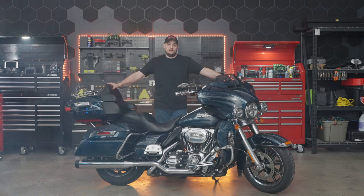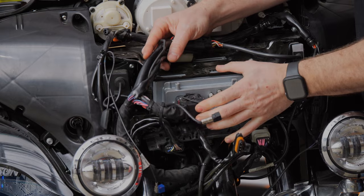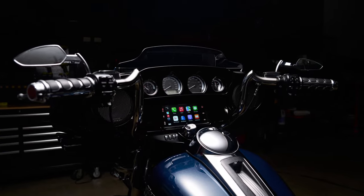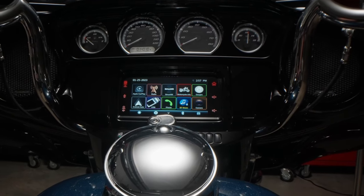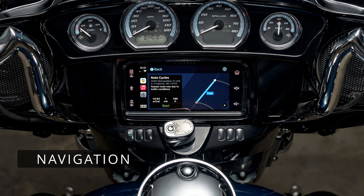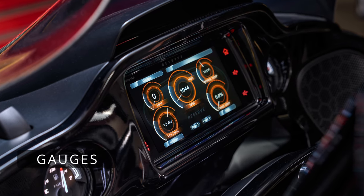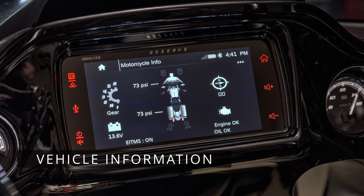Are you looking to upgrade the audio system and functionality on your Harley-Davidson Street Glide? NoteCycles has the perfect head unit for you. The new Soundstream Reserve HDHU.14SI unlocks technology you've never had before right at your fingertips. The 7-inch capacitive touch screen gives you the full functionality of Apple CarPlay or Android Auto, your favorite navigation apps such as Google Maps, Apple Maps, or Waze. You also have real-time diagnostics on the gauges screen such as battery voltage, RPM, intake temperatures, and even twist grip percentage. The vehicle information screen also includes a readout of your TPMS system as well as a check engine light.